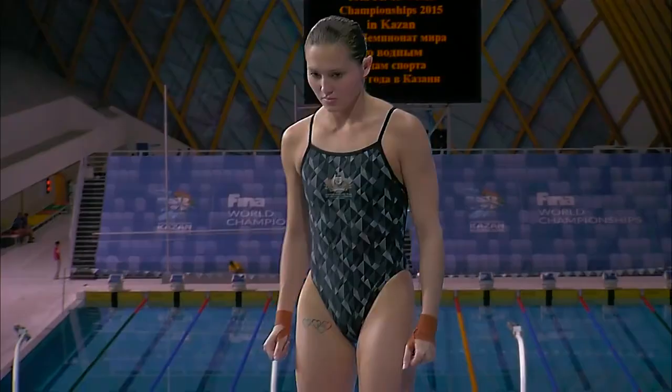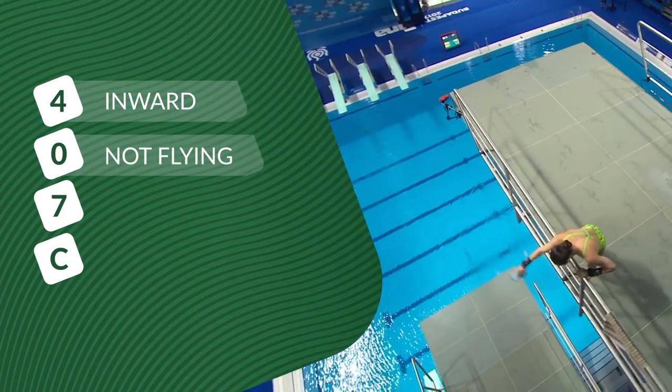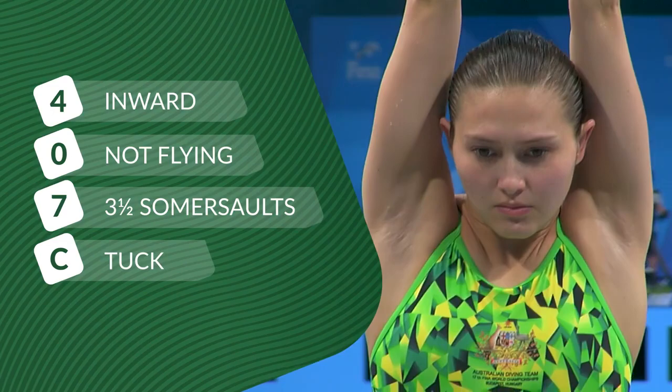In diving we give the dives numbers to make it a bit more simple and easy when we talk about them and when we announce them in competitions. The 407 basically means that starting with the number four, it's going to mean that it's the inward group. Most dive numbers have a zero for the second number, and the seven means seven half rotations. So it has a seven but that usually in diving means three and a half — in this case it's an inward three and a half, but in other cases could be a back or a reverse three and a half.